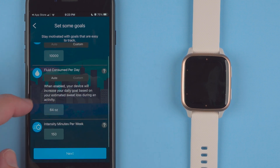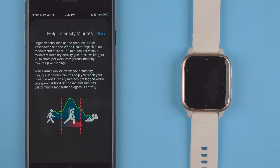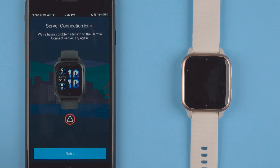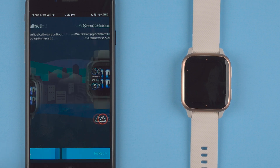Fluid consumed — same thing, you can tap custom. Intensity minutes per week — you can tap on the little question marks if you want more information. I'll go ahead and keep all of those. So maybe it is a Garmin server error — it says server connection error, we're having problems talking to the Garmin Connect server. I will retry.